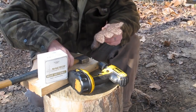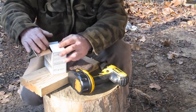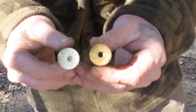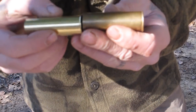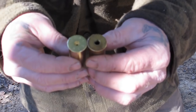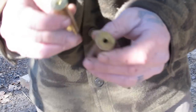The first thing we have to do before we can load this shell is modify these shells to accept the 209 shotgun primer from the primer they originally come with. You can see what I've done with this one — I've already drilled this one out and shot it a couple of times, that's why it's all blackened up. The good thing about brass is it's not going to rust up or break up like plastic shotgun shells. So we've got to take this large pistol primer pocket and drill it out so it will accept the 209 shotgun primer.